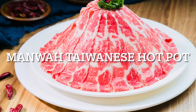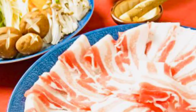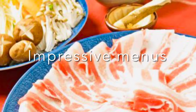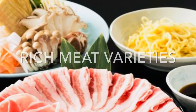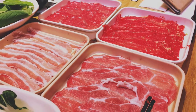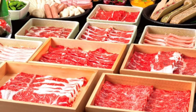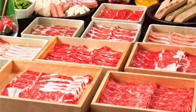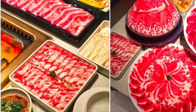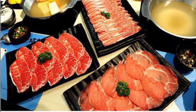Hello everyone! Manhua is Japanese hotpot and they are all over the city of Saigon. Today we go to Estella Place in District 2 to explore Manhua Japanese hotpot. You can see the menu is so rich, and I invite you to join us.